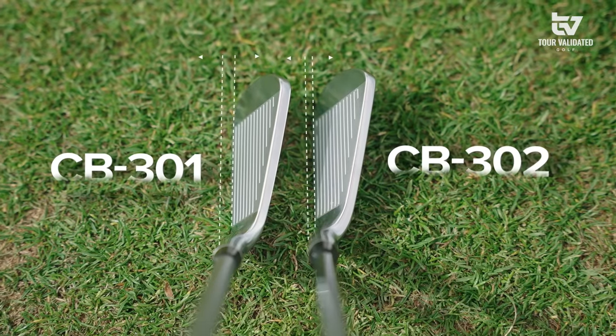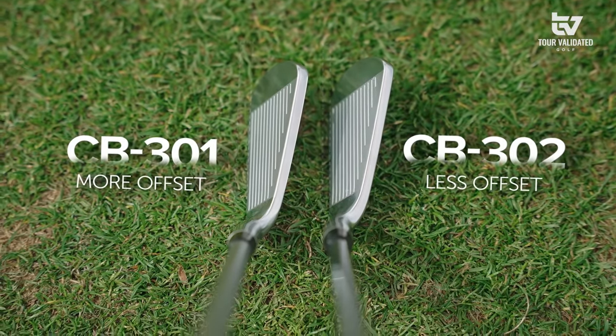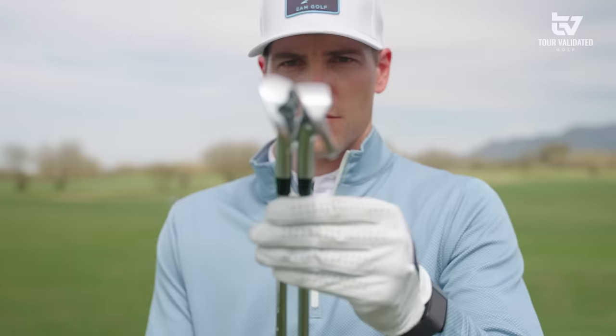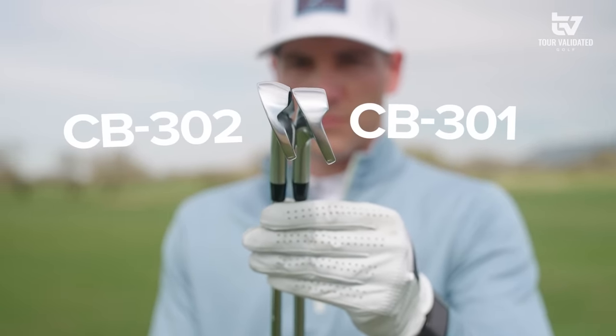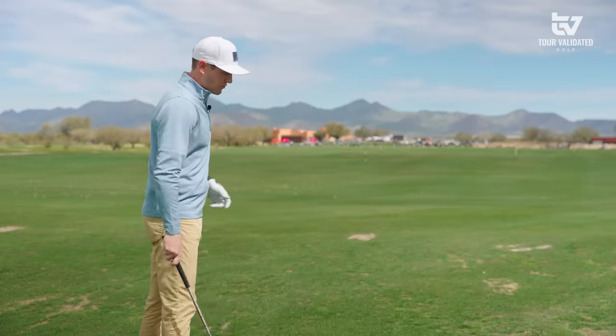The first thing I want to note is the offset difference. The 302 is much less offset versus that 301. I think it's one of the best differences and it's going to appeal to a lot more people. That offset can get a little touchy sometimes. The 302 story is about the sole — fully forged — but you're going to get that mid cavity back iron, so a lot more forgiving through the turf. Let's get into hitting some shots with this 302.